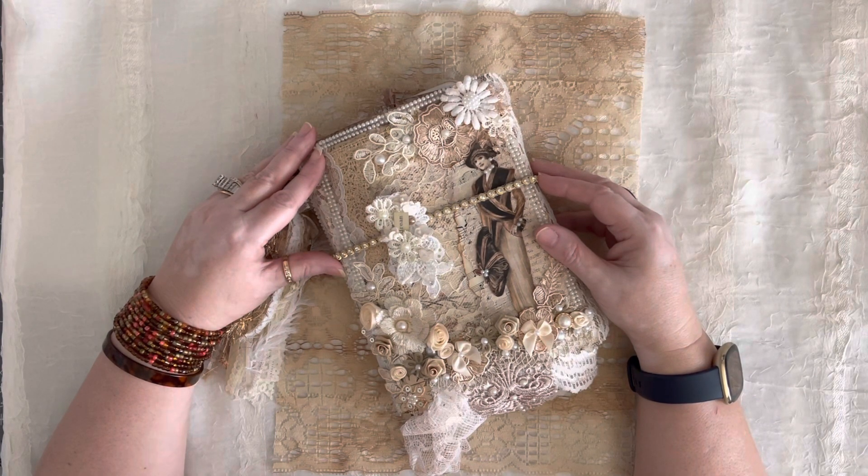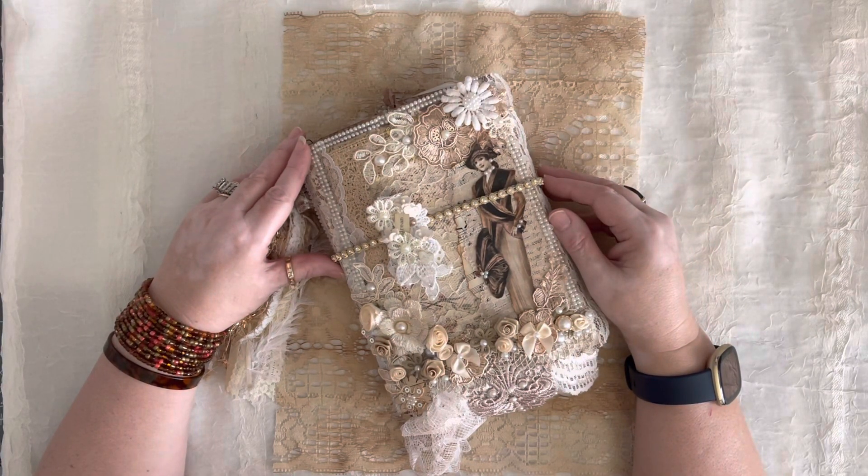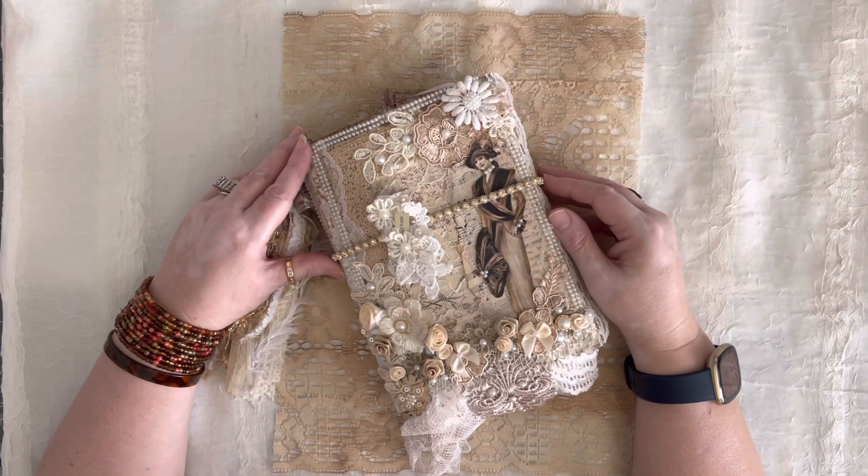The best way to get a hold of me, if you don't know, is through my Etsy shop. You can message me over there, or if you follow me on Facebook, you can send me a message through Messenger. I think that's all of the housekeeping we need to do other than to say thank you for being here.